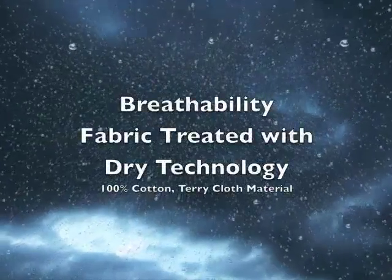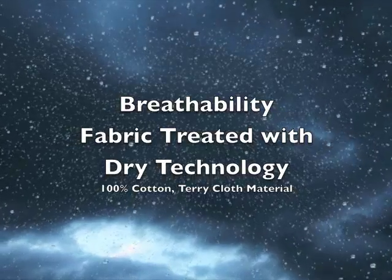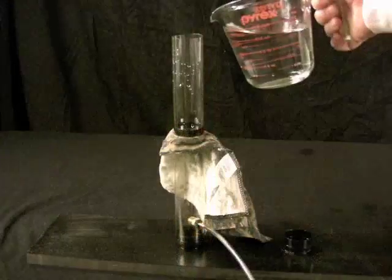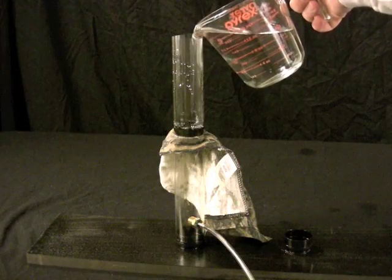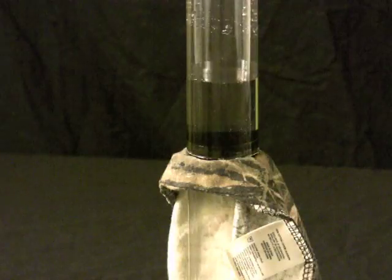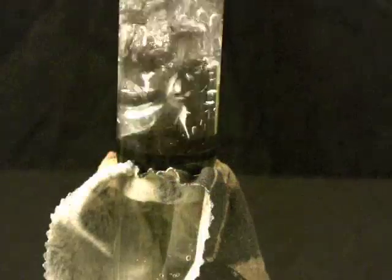The other important aspect of Dry Technology is maintaining the breathability of the fabric. We've taken our treated fabric sample and installed it in a cylinder that's connected to a small air pump. We'll fill the cylinder with water, turn the air pump on, and we can see that the vapor can freely pass through the Dry Technology treated material and outside.